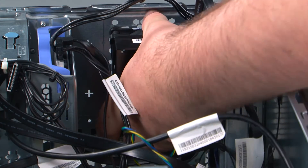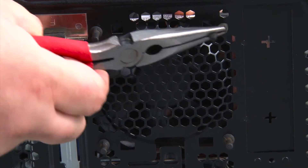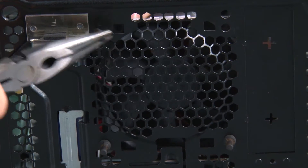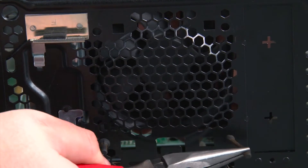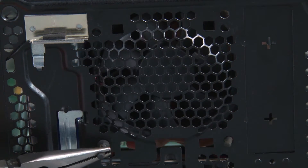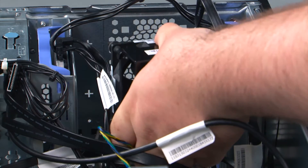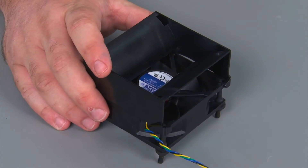Now we're going to reach into the system and grasp the fan as we stretch the rubber grommets until they can fit through the holes in the front of the chassis. I'm using a pair of needle-nose pliers, but your fingers will work just as well. Then we're just going to pull the fan up and out of the system. Here we have our replacement front fan assembly.